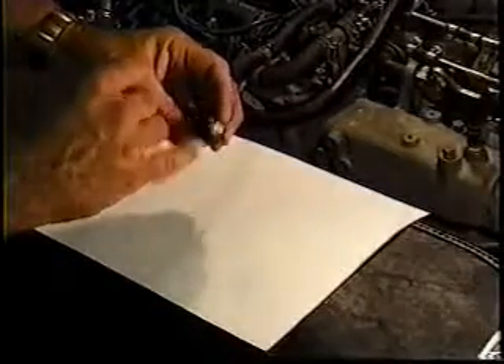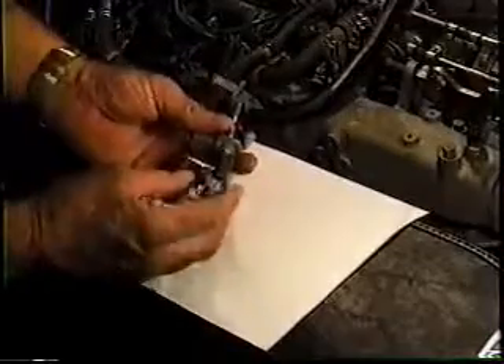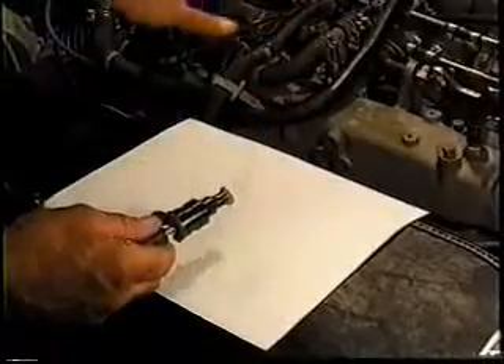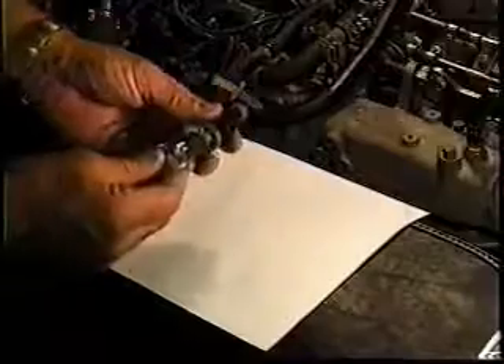This is the flash guard on the end of the pentel assembly, and it has a seal. I can't tell you how important it is to not take these off until you're ready to install it. Have your hands clean, have your workspace clean, the lines and loop rails all ready to go to install this.